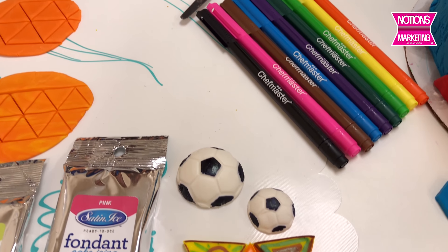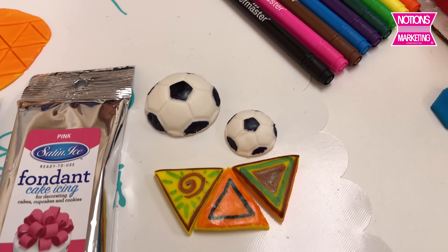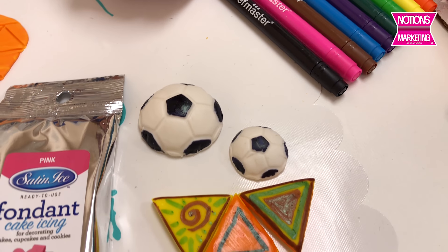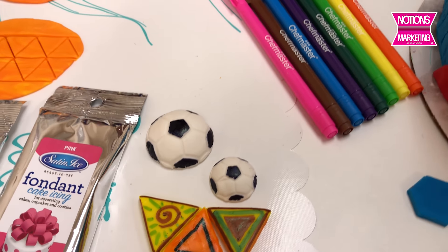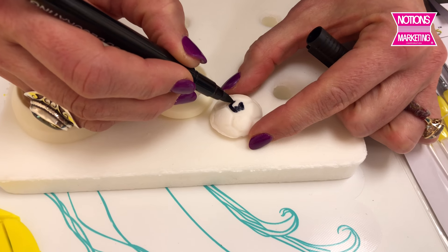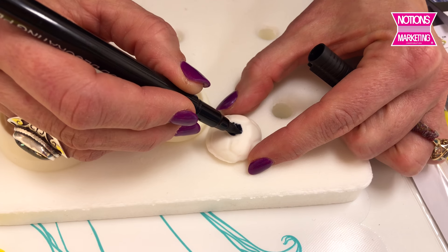That takes us to another new vendor, Chef Master. Chef Master has these food quality markers. I'm going to take this food quality marker and turn this white soccer ball of fondant into a real looking soccer ball.